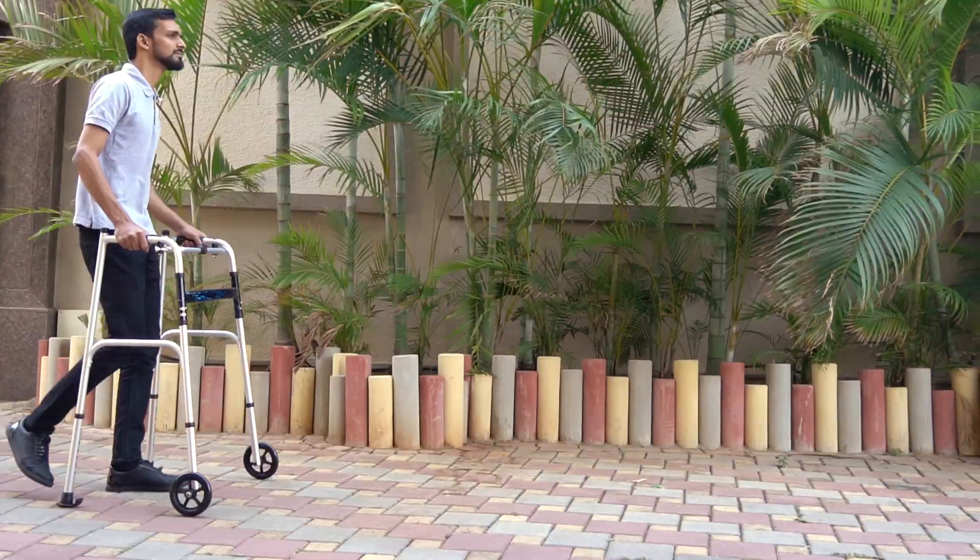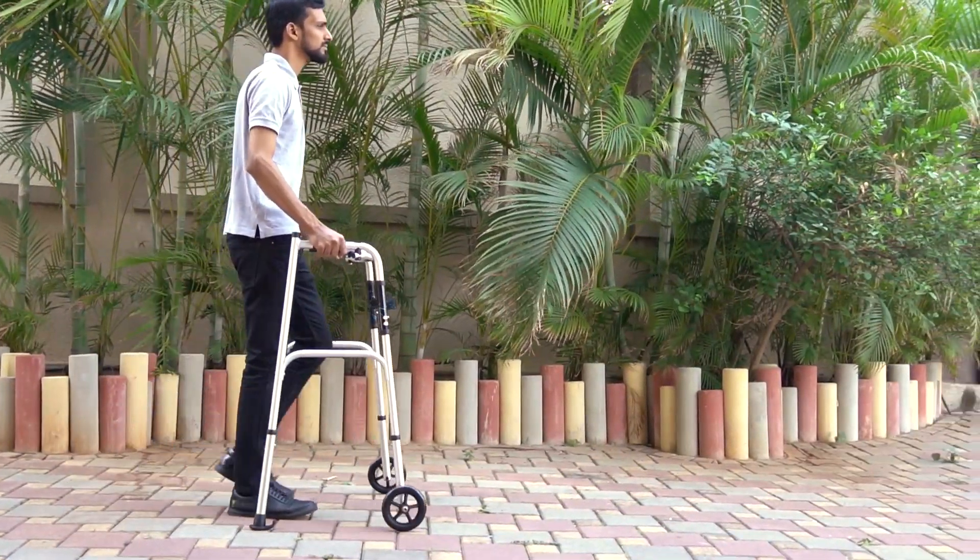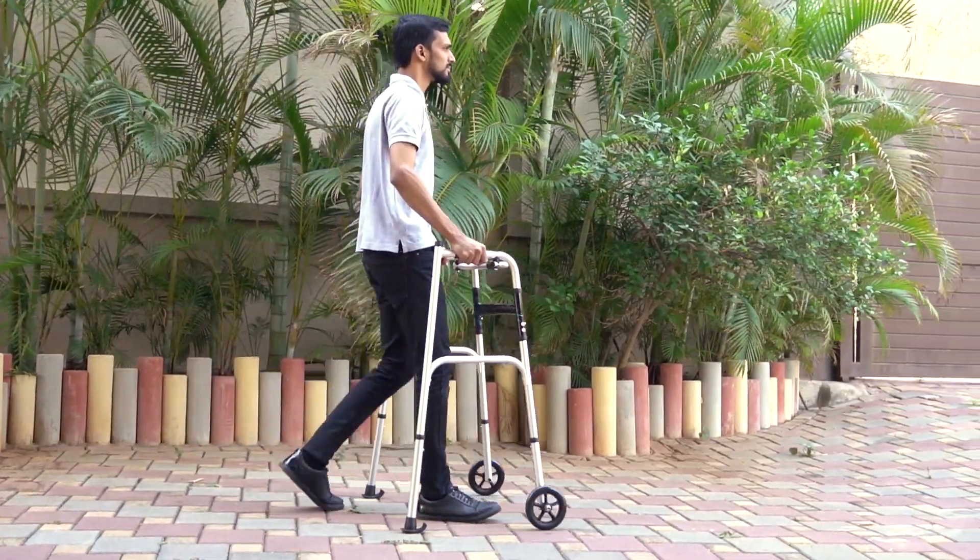With a simple detachment, it transforms into a traditional Walker, providing versatility for users based on their needs and preferences.